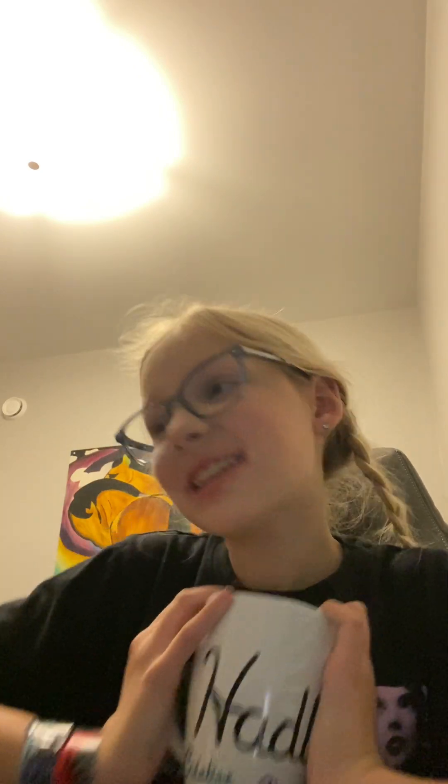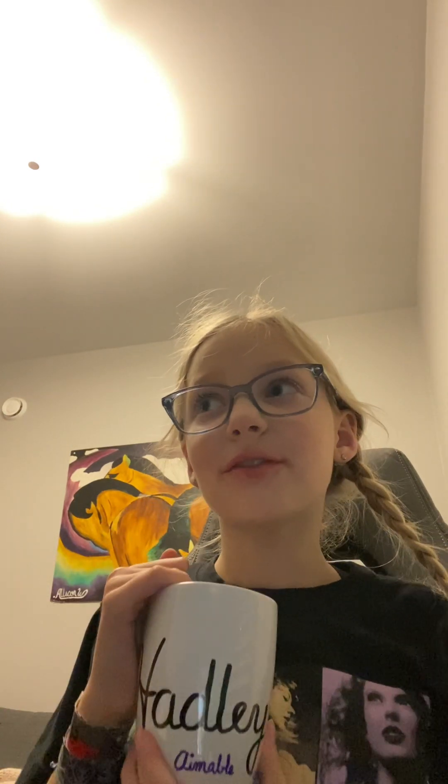Hi guys, welcome back to Casting in 2. In today's video, I'm going to be getting all ready for the Christmas spirit. I'm super excited for Christmas by having hot chocolate and my special Hadley mug that my teacher got hand-painted for me in grade 3. If you're watching this, thank you so much. I love it so much.